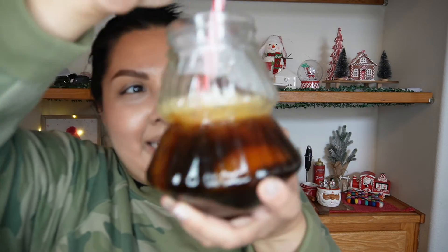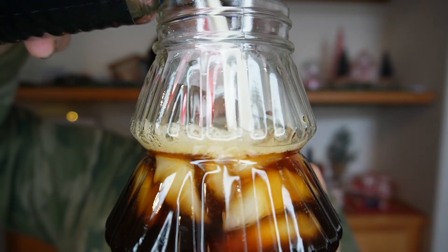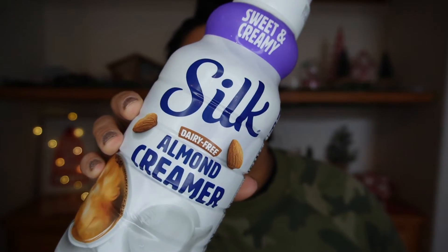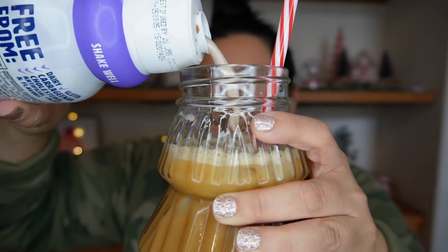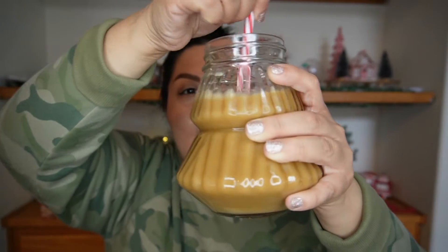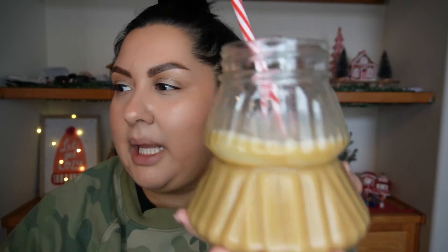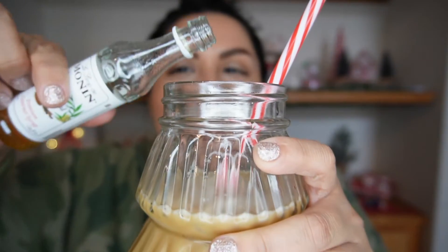I'm curious if this is gonna make a mess — I'll do this over the sink. Here it is, with ice. I'm also going to add a splash of Silk almond sweet and creamy creamer — I don't normally use creamer in my videos but I'm curious to taste the difference. That's pretty good! It's still super light even with the sweet and creamy, but I could have it just like this. I'm adding just a tiny bit more of that gingerbread syrup.